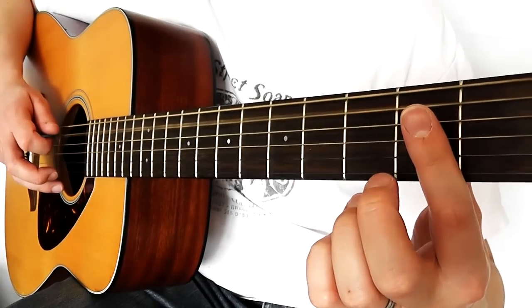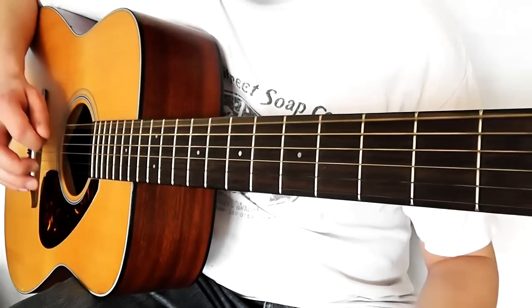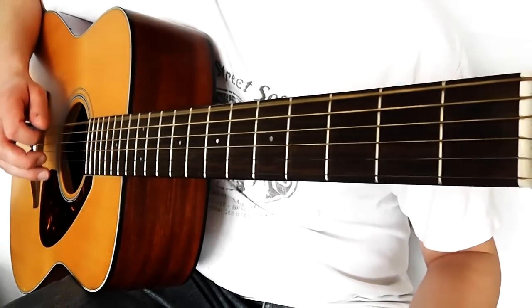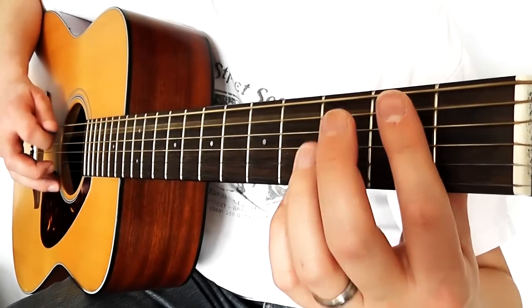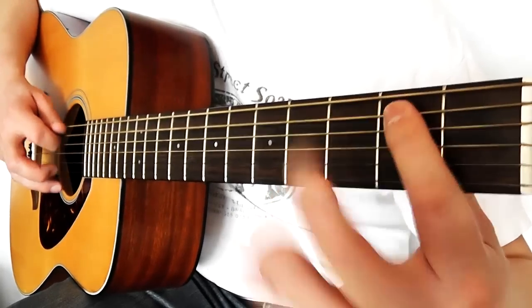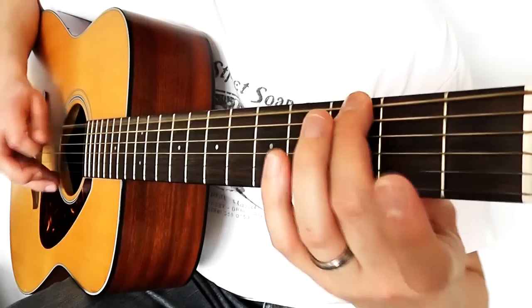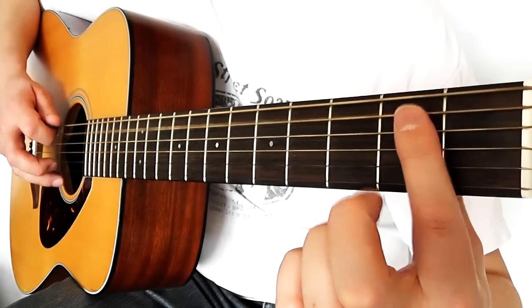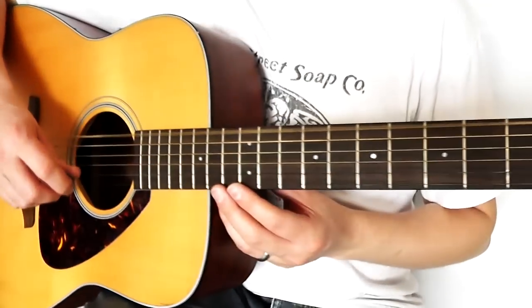So there's now 0 on the A string, then 2 again, and then 0 on the thickest string, the E. Let's go from the beginning: 0 on the A, 0 again, 2, 3, 2, 0, then thickest string on the 3rd fret. Then 0 on the A, 2 on the A, then thickest on the E.